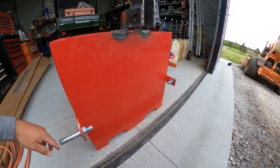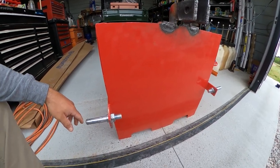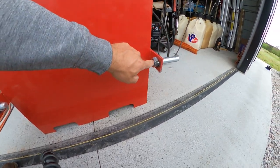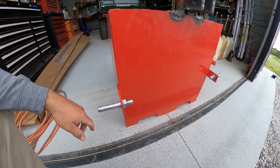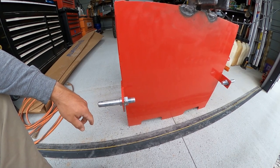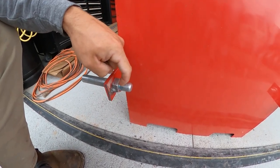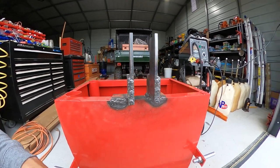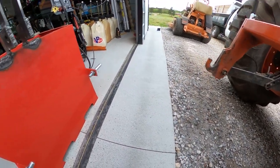Using all-thread means I can get everything mounted, and once I fill it with concrete I can't mess with it anymore — but it'll still let me unbolt the wood if it ever gets damaged or rots. This thing should last longer than wood anyway. I also tack welded the nuts in a couple spots since it didn't come with lock washers, just to keep things from coming loose if the pins ever get damaged.